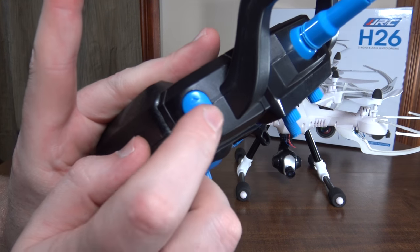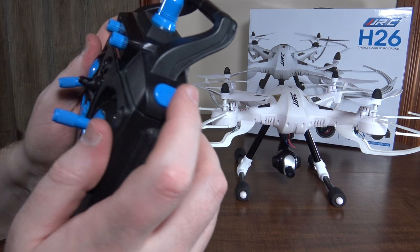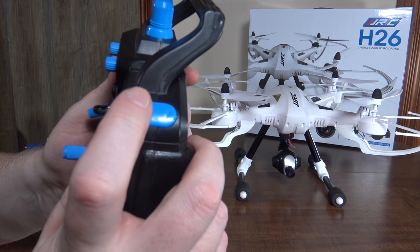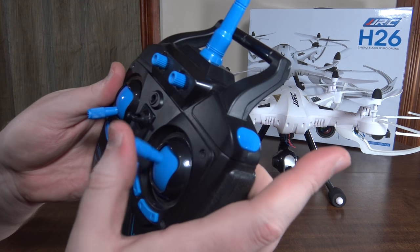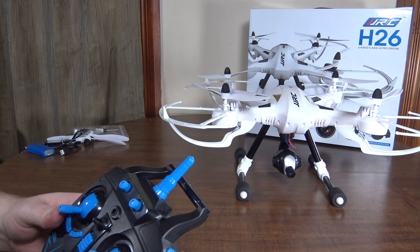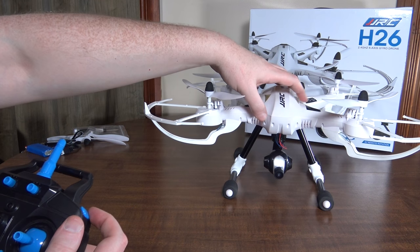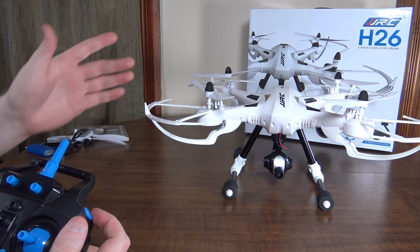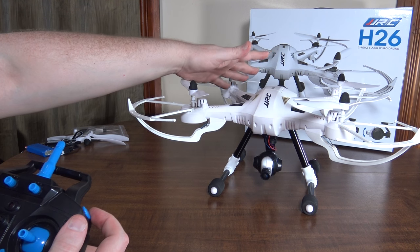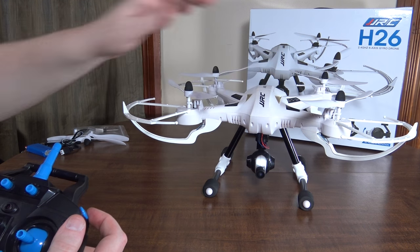The left bumper picks your camera mode — one is picture and the other is video. On the right bumper, one is your flip, so you hit that and move the right stick to do a flip. The back button is your rates, and it has three different rates. The yaw rate does change — it's not super fast but it's a decent yaw speed for a camera bird. It flies a little sporty, not maybe as sporty as the Kai Deng K70 Sky Warrior, but for a camera quad it's fairly sporty.